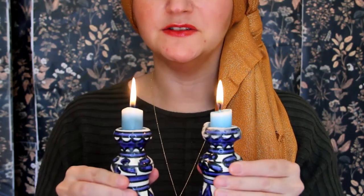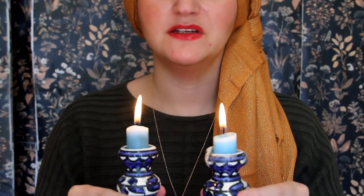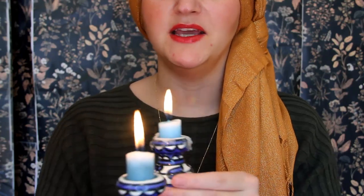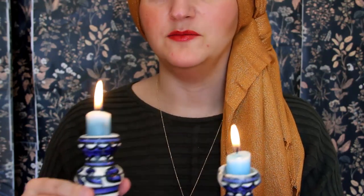And now I'd like us to do one more visual exercise to plant ourselves and ground ourselves. And so I have these Shabbat candles. I want you to watch the flames. You can pick one and watch it, or you can switch between the two. Either way, just pay attention to the flames — how they flicker and move.